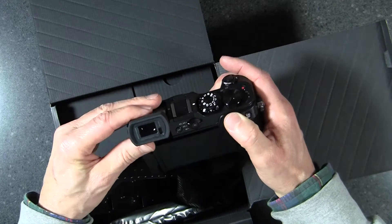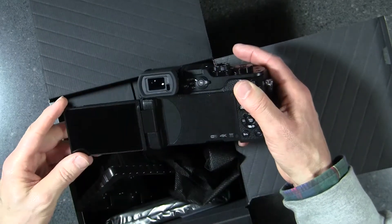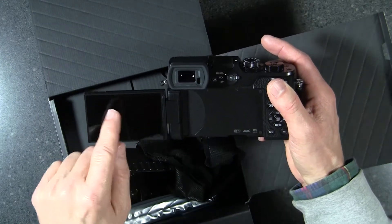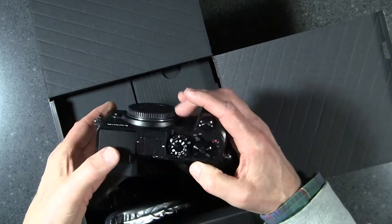It also has a tilt-up electronic viewfinder which is very high resolution. This is a touchscreen so you can use it for a variety of functions, including touching it to do focus, which is kind of an interesting thing.